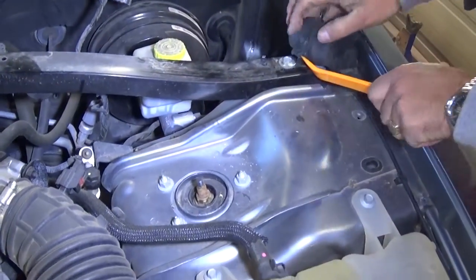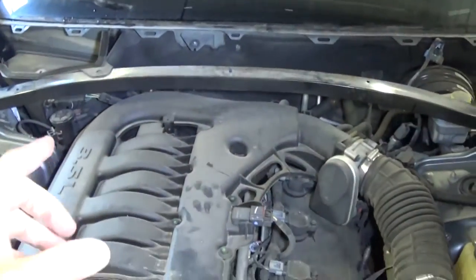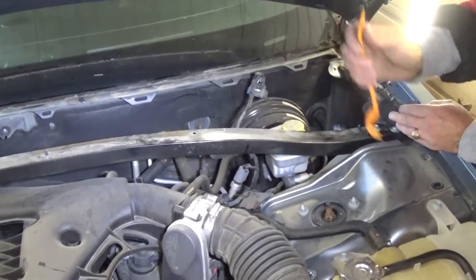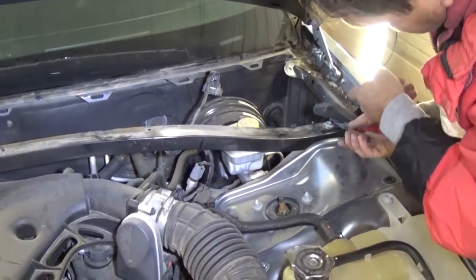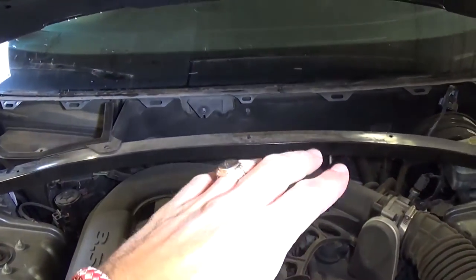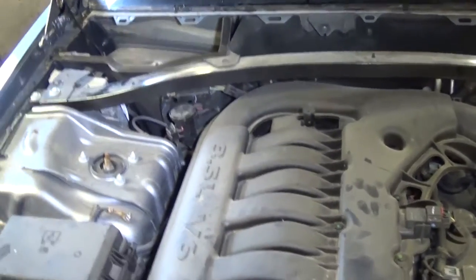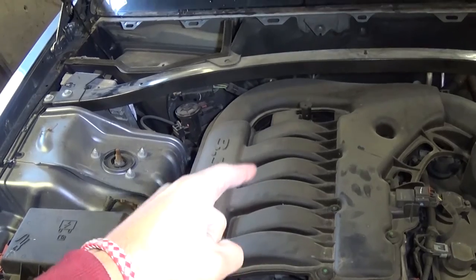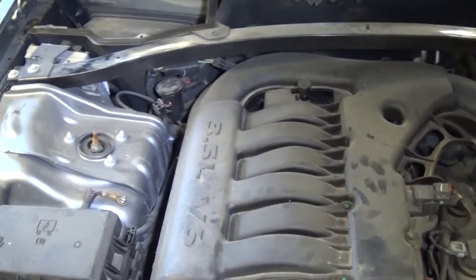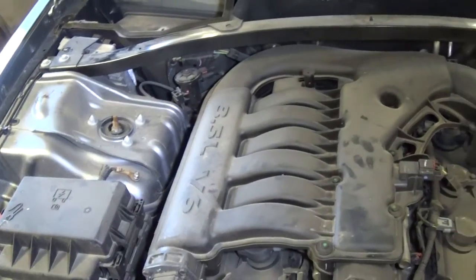Next we still have one more clip to remove so we can reach the two bolts, and we'll need to remove that support bar. If you don't remove it, it will be really complicated - really tight fit and you'll most likely damage something. We've seen so many where people tried to save themselves like 20 minutes by not removing that support, but that intake will come straight up without it and you won't damage it - because that thing is 400 bucks. A used one is 350 to 400 plus shipping. Don't skip it; spend the extra 20 minutes.